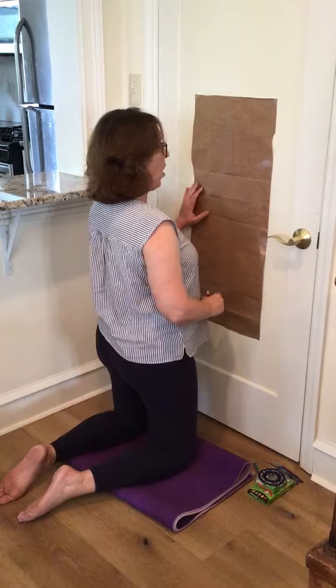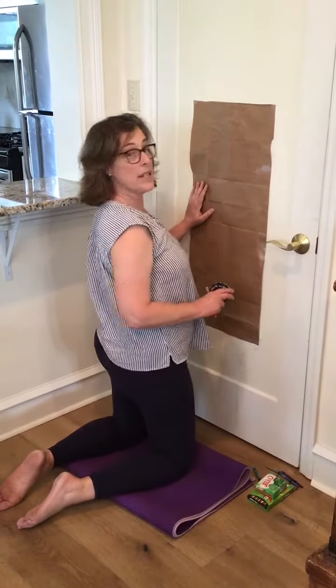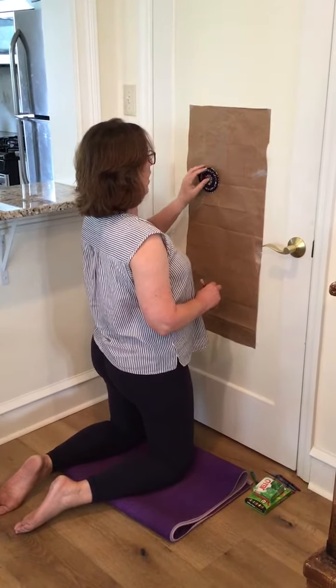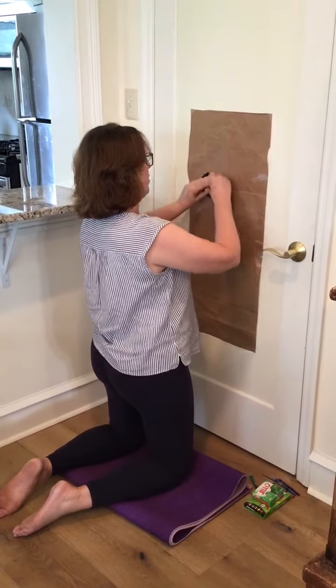In addition to that, working on a vertical surface, you can practice bilateral coordination by taking a simple object in your helper hand and then using a crayon and marker to trace it.